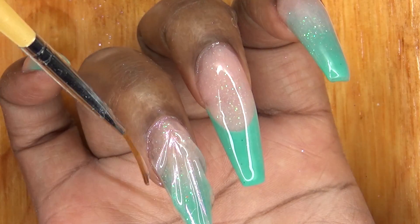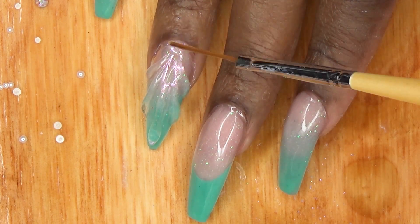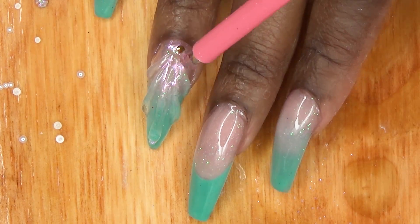Once I apply all of the seashell lines that I like, I go ahead and cure it for a full two minutes. Then I use my Builder Gel to apply my stones.